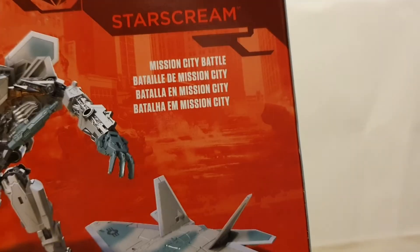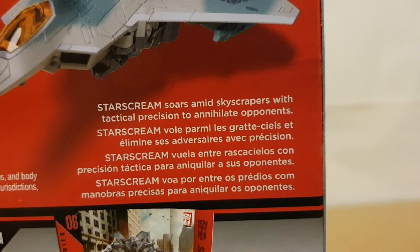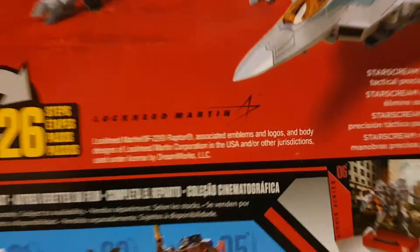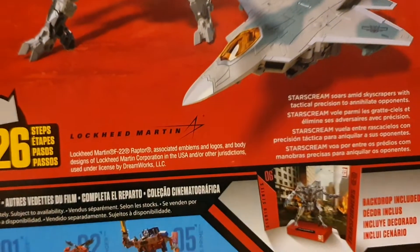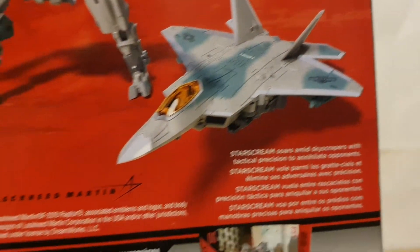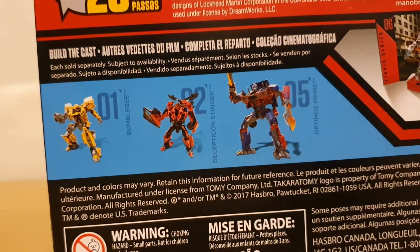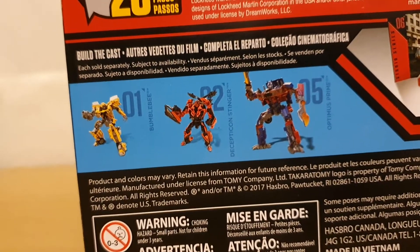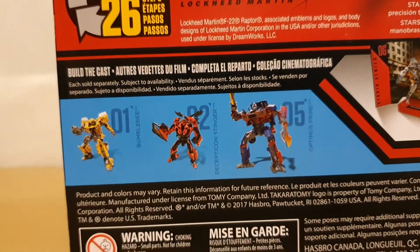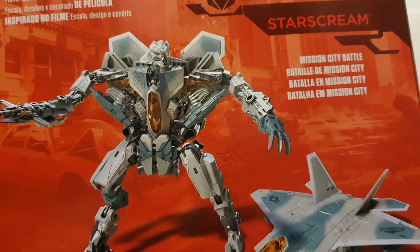The back of the box has Starscream in both modes, a little description of the backdrop you get, plus the actual backdrop included, and a little bio showing what he does in the film. This figure is actually a licensed F-22 Raptor toy — licensed by Lockheed at least, which is cool. There's also a cross-sell, something you don't see on the latest Studio Series releases. This was around the time that Power of the Prime was ending, and I think this was released a couple months before Siege.